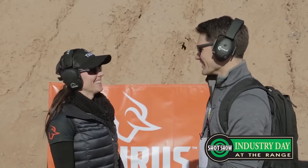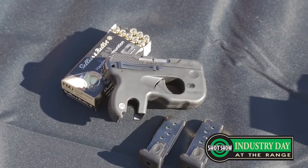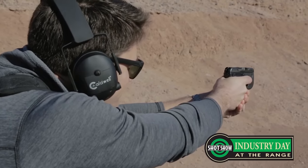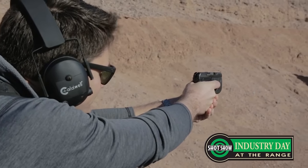Moving on to number 3. A lot of you ask me how come there's not a Taurus on your top 5 list. Well, I'm biased — I just can't like Taurus, and I'm apologizing to you guys. I did check them out at SHOT 2017. I got to hang out with Jessie Duff, and we got to shoot the 380s like the Spectrum and the Curve. I got to shoot some of their lever action guns, so it was a fun time.